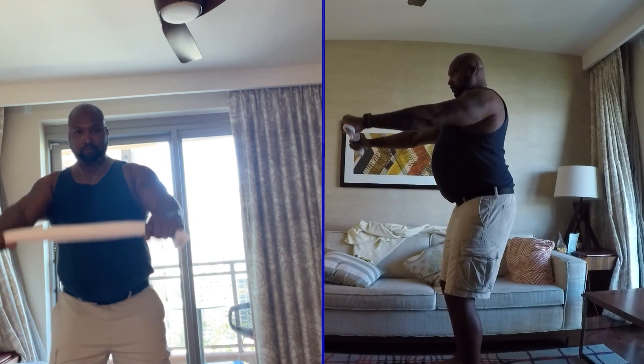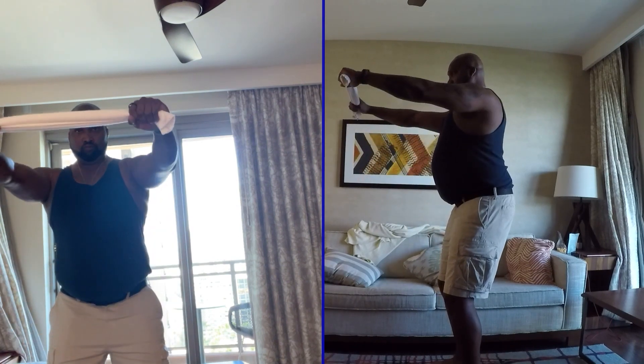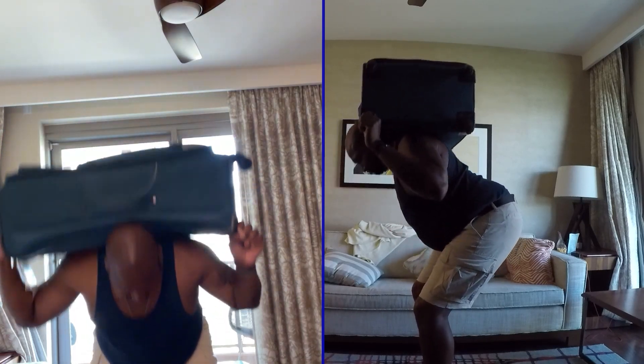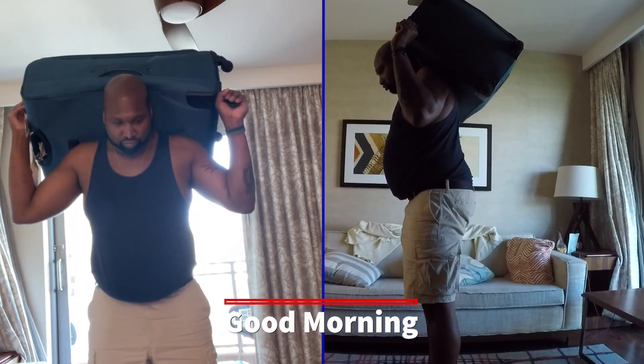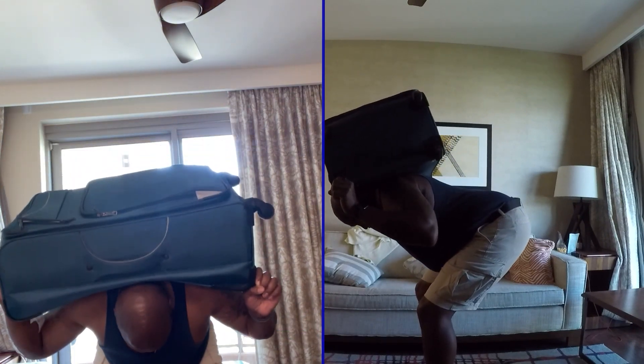This exercise is a good morning. I wouldn't suggest this for beginners because the suitcase is extremely hard to balance properly. A good morning is a hip hinge, so you're basically bending at the hips like you would with an RDL.